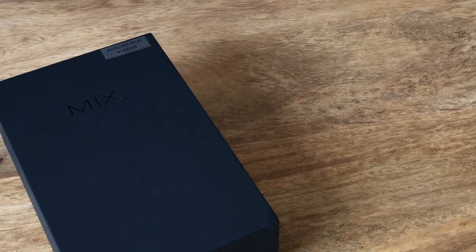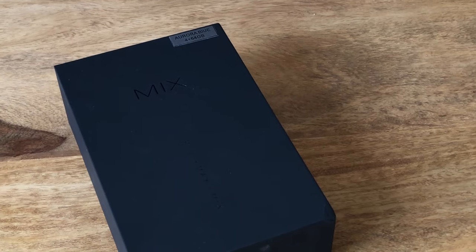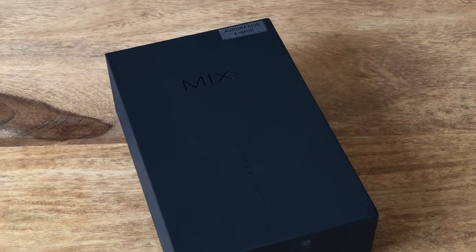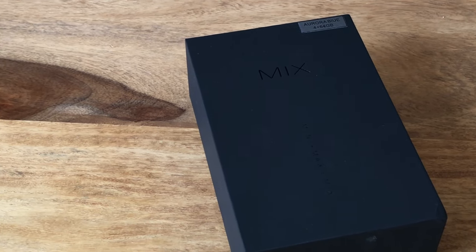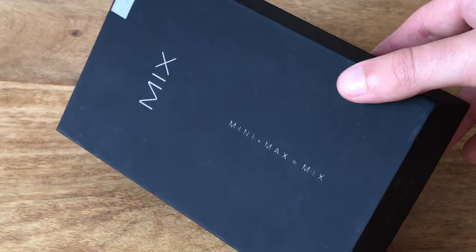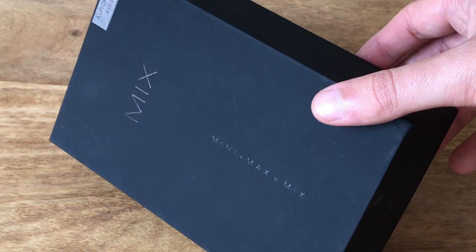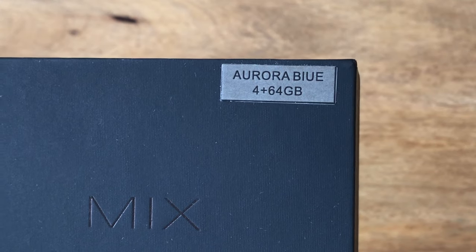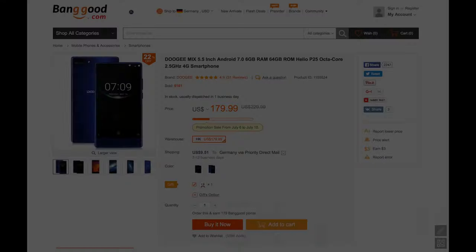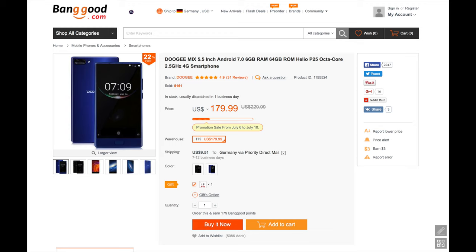The Doogee Mix is the first available budget phone that boasts a front almost entirely covered by the screen. What Xiaomi made mainstream with the Mi Mix is made affordable to everyone by Doogee. The Doogee Mix is available starting from $180 and we put it to the test for more than a week. I'm Christopher for CMM with the full review. The Doogee Mix has been provided to us by Banggood.